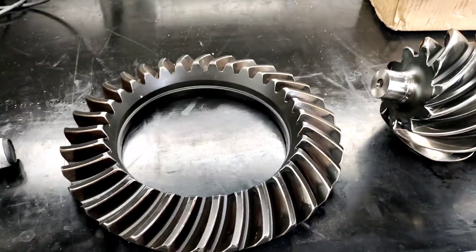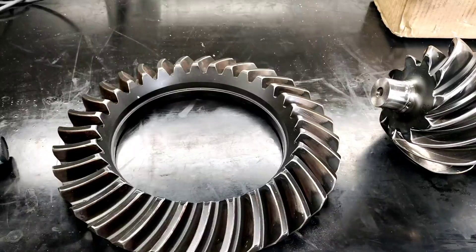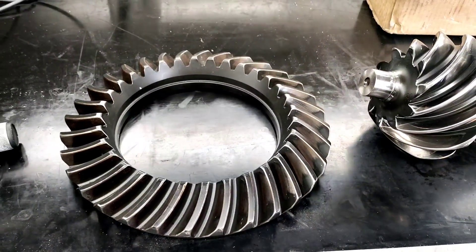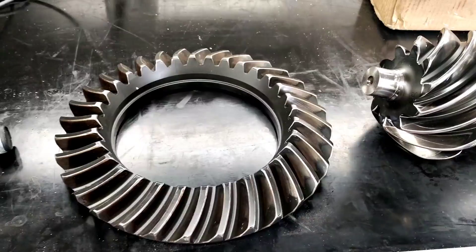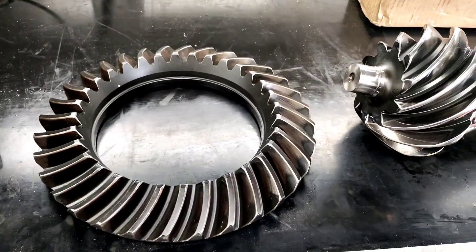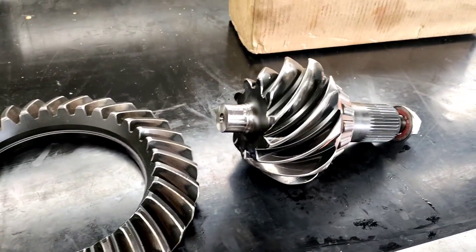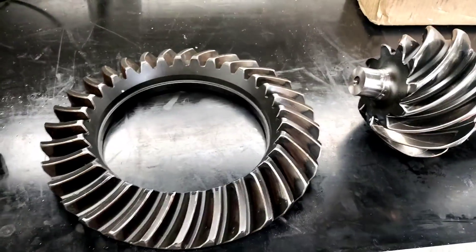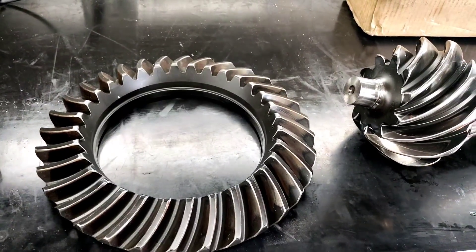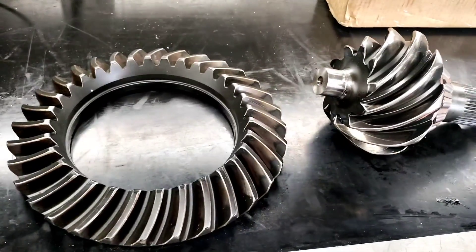We're limited on gear ratio — we can only run as high as a 3.20. I'm sure if we could run a 2.90 we would, but we're regulated by rule that we can't run higher than 3.20. And it's a 12-inch ring gear, huge pinion, and they get inspected for cracks every four or five passes, maybe six passes.